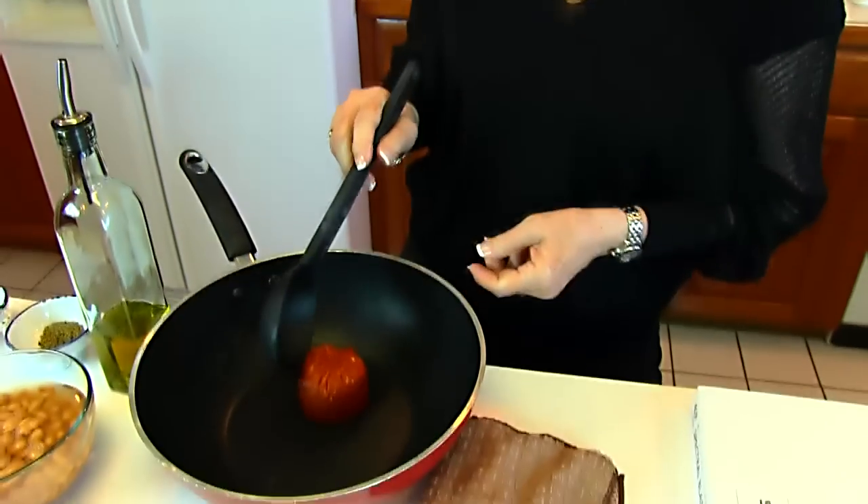Hi, I'm Betty. Welcome to Betty's Kitchen. Today we're making ranch beans, and we're going to start with some chorizo, and that is a Mexican sausage.